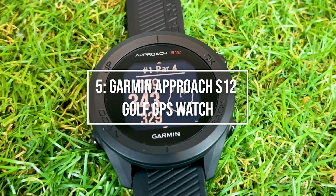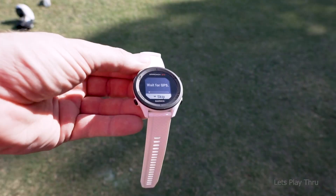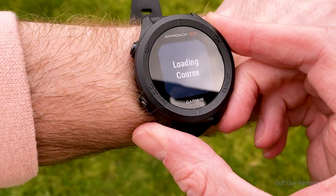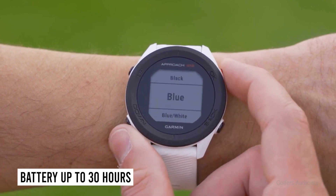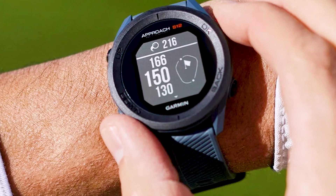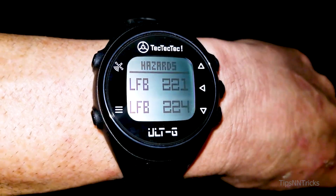Meeting us in the middle is number 5: the Garmin Approach S12 Golf GPS Watch. The S12 is a good choice for golfers who prefer the simplicity of the black and white S10 but want something a little more advanced. It is preloaded with more than 42,000 golf courses from across the globe, with wireless course updates via the app. The internal battery can run in GPS mode for up to 30 hours. The Garmin Approach CT10 sensors can also be used with the S12 for advanced club tracking. Golfers adore its quick course finding, four-button simplicity, lightweight design, affordable price, and exceptional battery life.